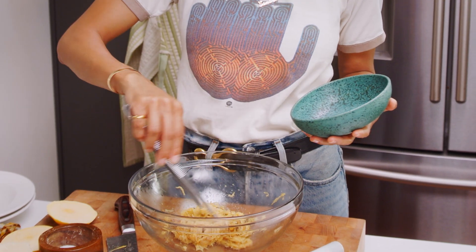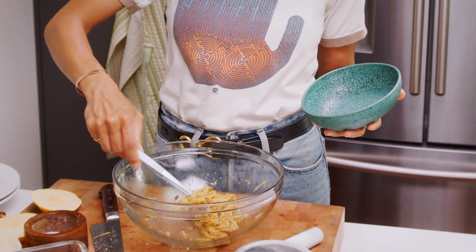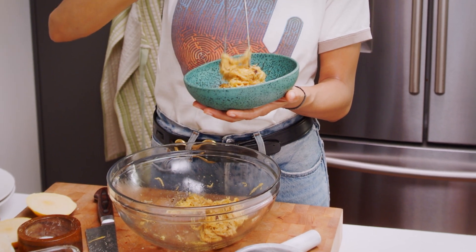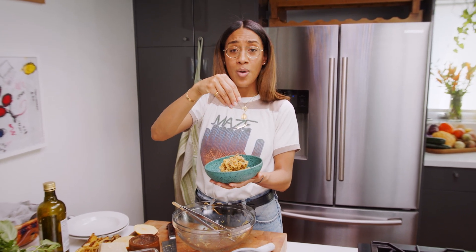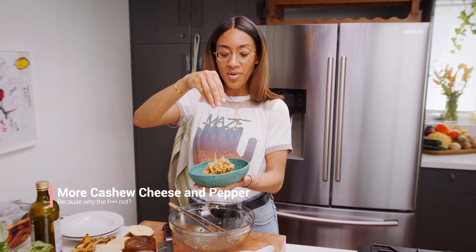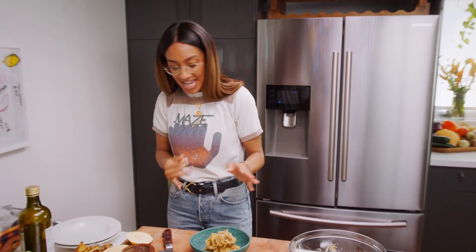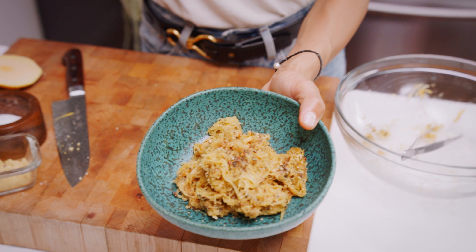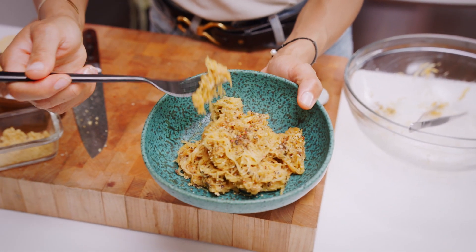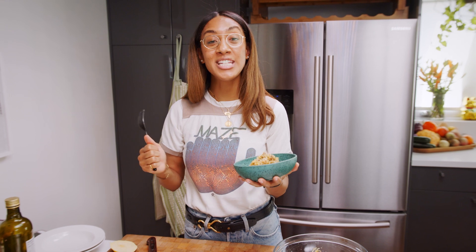We're going to plate it in this wonderful sea teal blue-greenish bowl — it's gorgeous against the yellow peppery cacio e pepe. It looks super delicious. Adding a little bit more pepper, and a little bit more cheese on there. Final taste! Oh my gosh, this is freaking incredible! Cacio e pepe, guys — you have to make it!